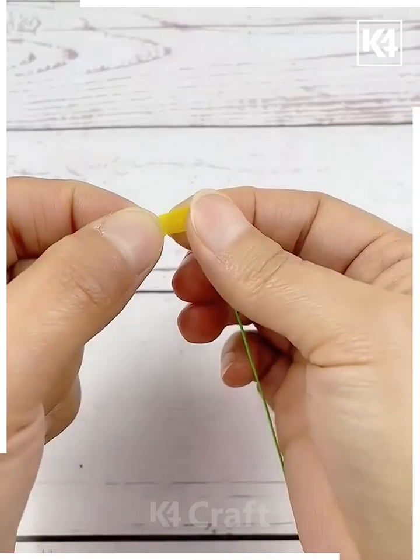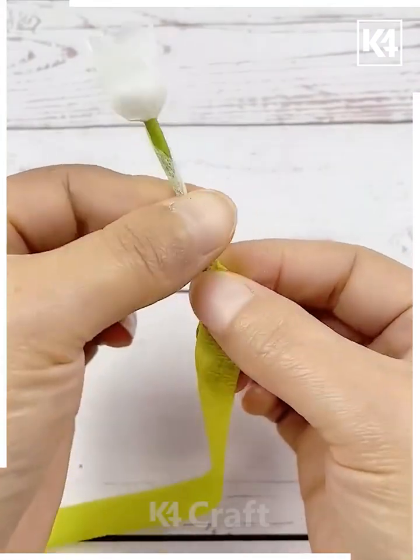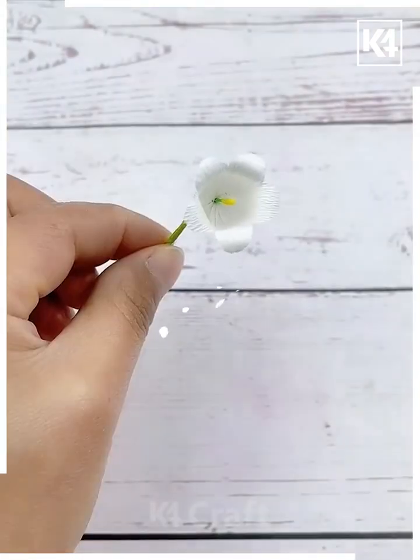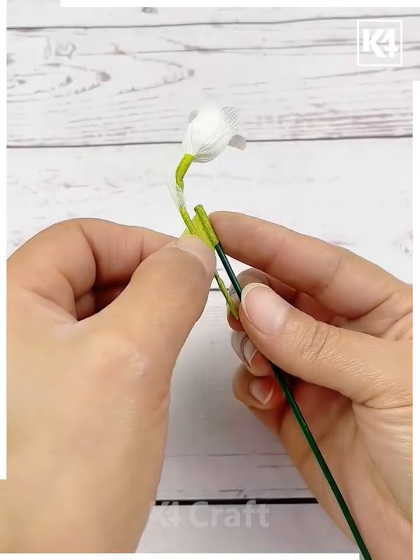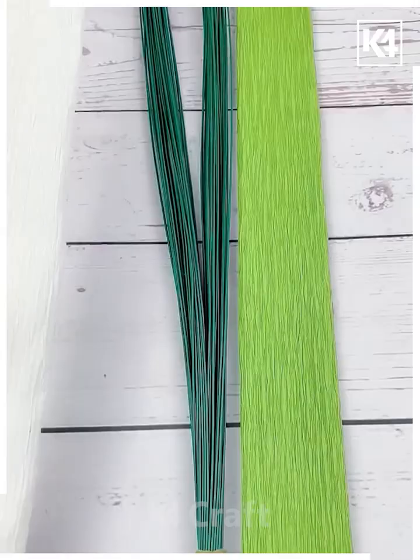Cut this yellow crepe paper and put it at the center of the flower, then tie it using a thread. Make more such flowers and put all of them on this green stick, cover it using floral tape, and your flower sticks are ready.